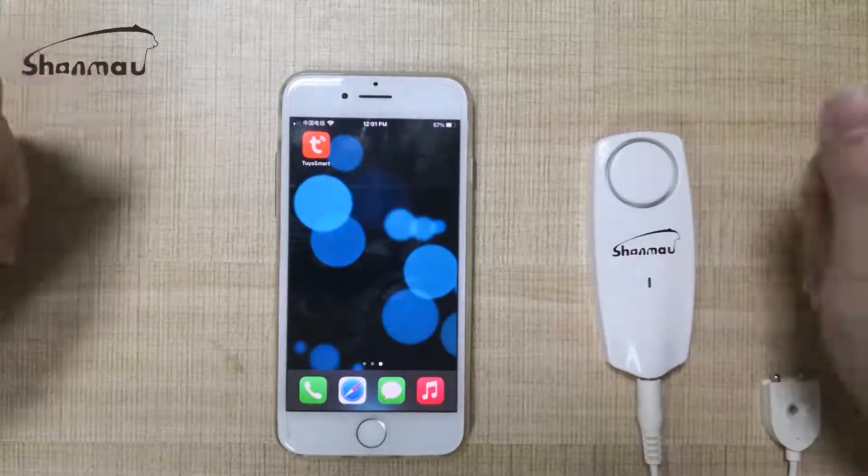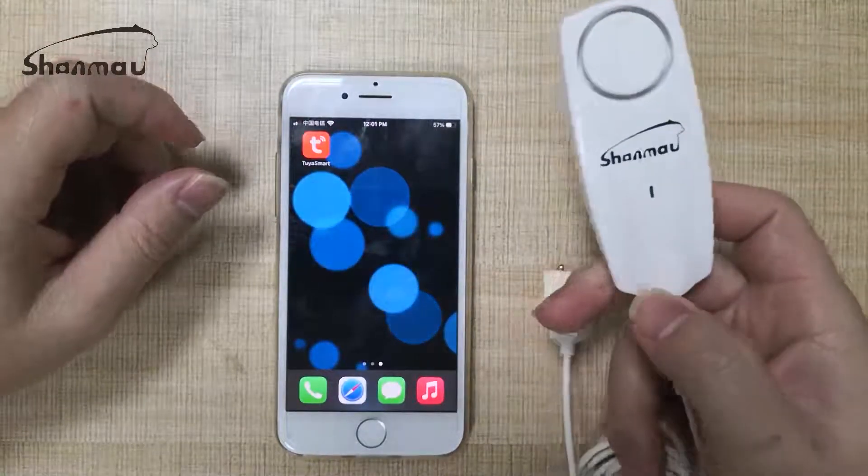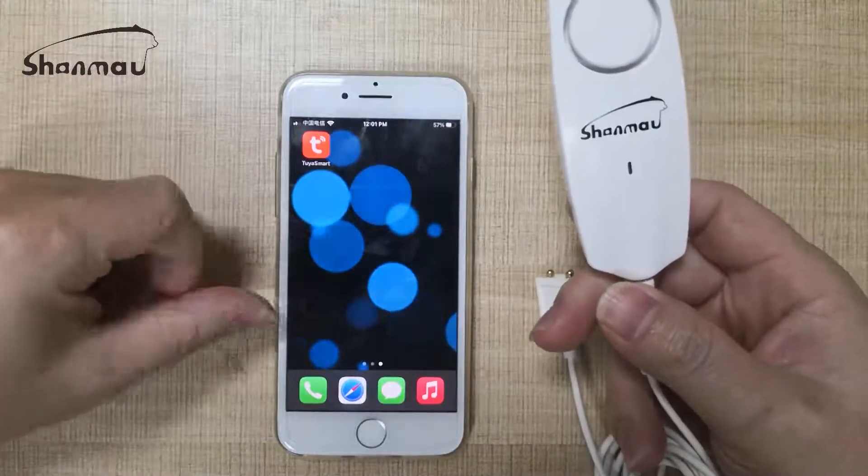Hello everyone! Let me show you how to connect this device water detector to the iPhone.